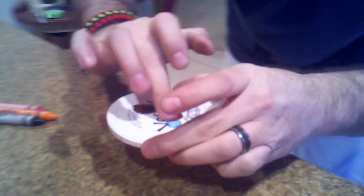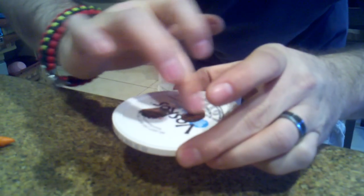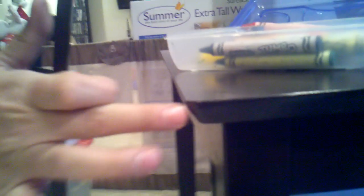You just mix it up with your finger and take it over to the scratch, or dent, or whatever it is in the table. Spread it on there and let the crayon harden. Once it hardens back up you can just smooth it out into the table and get off all the excess crayon.